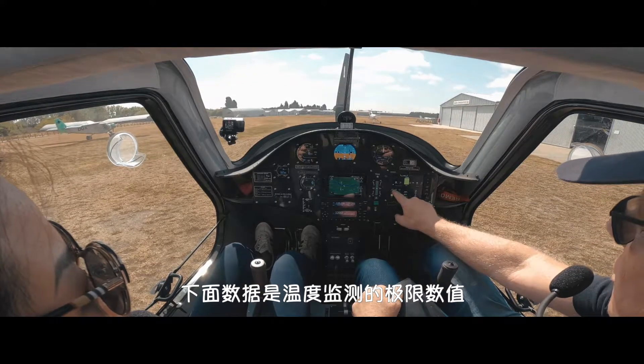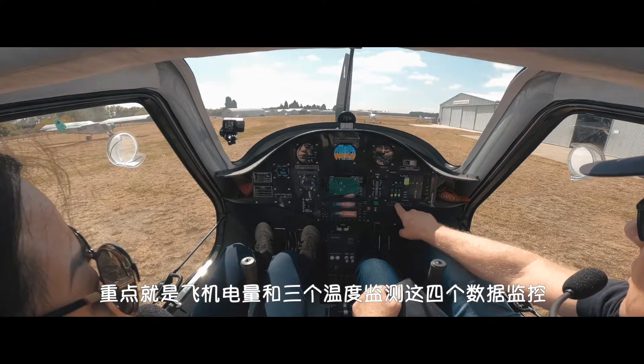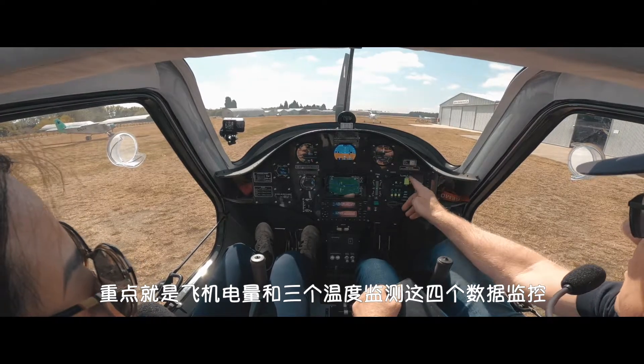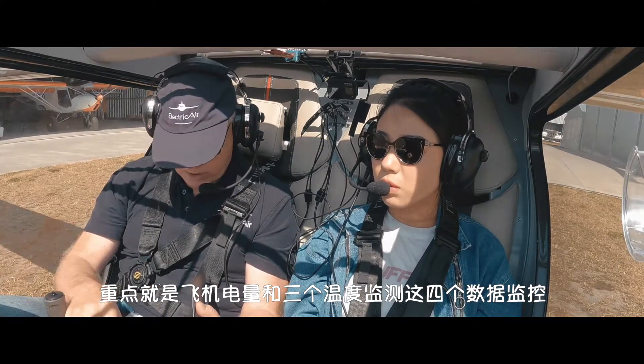So you've got three temperatures that we monitor. If we got hot, these would turn orange and start flashing at you. But these are the maximum temperatures you're allowed: 95, 65, 55. So there's only four things you monitor in this really, which is the battery charge and the temperatures. But in all the flying we've done, we've never had an over-temperature thing.